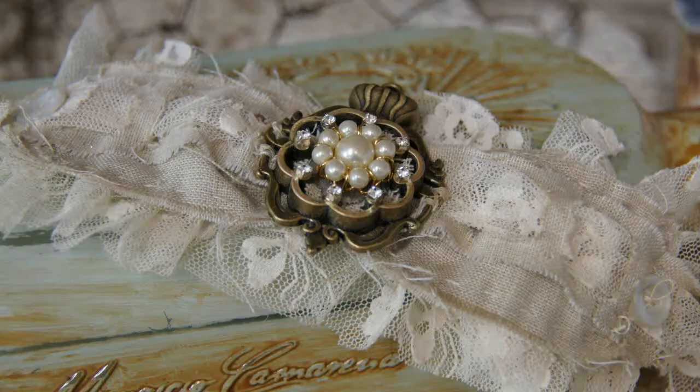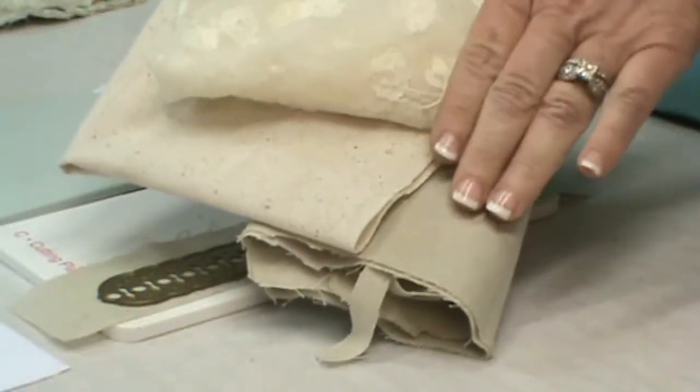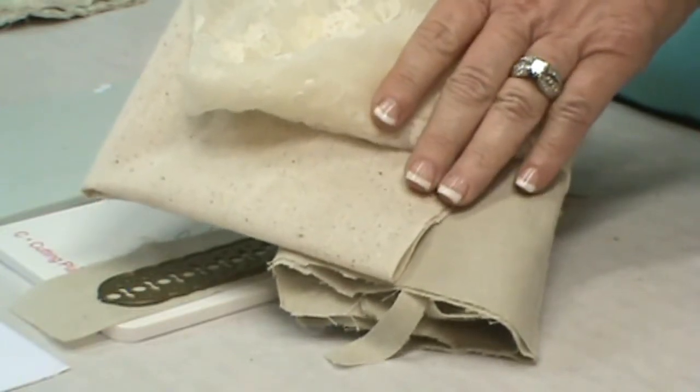Hey DIY Crafters! I'm making jewelry in the studio today and with a few quick stitches you can create this beautiful romantic style bracelet in no time. The first thing that you'll want to do is select your fabric. I love using muslin fabric and here you can see that I have a couple of different types of fabric that I would use for this project.